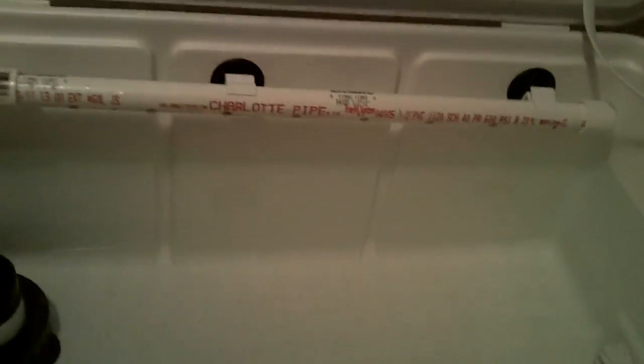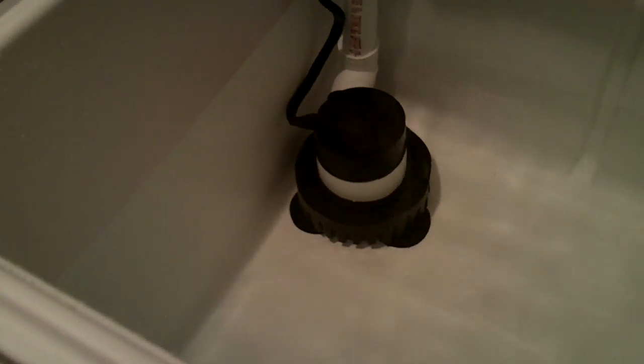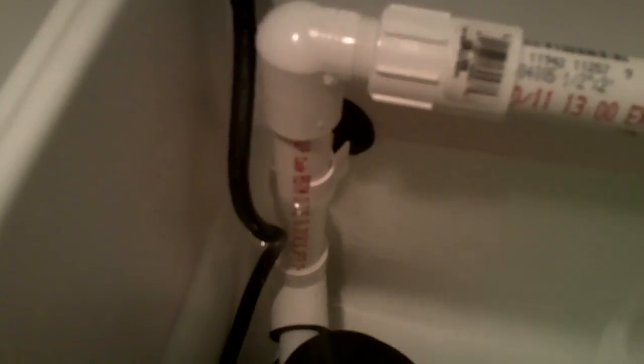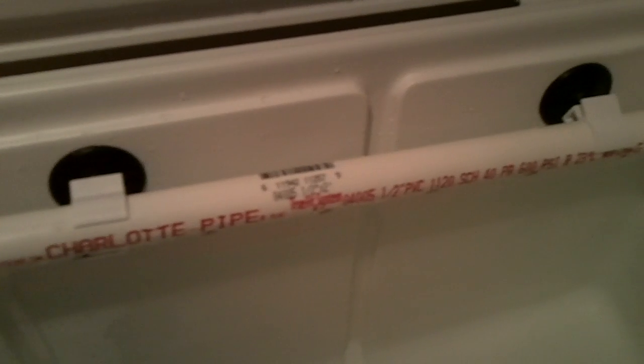When you open it up, I've actually made a live well out of this. What I've done is taken a 500-gallon-per-hour bilge pump and attached PVC pipe to it with a joint. I got the PVC at Home Depot for about three dollars and fifty cents. It's just a PVC joint that runs straight up and straight across.